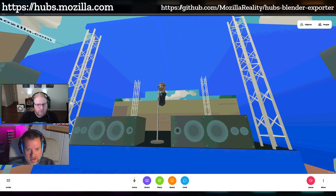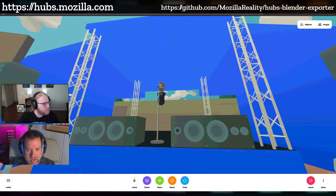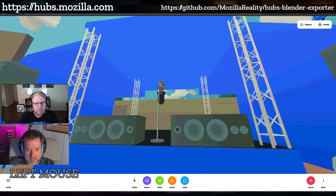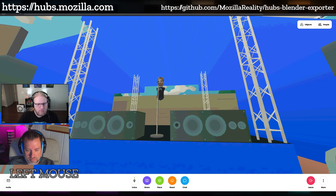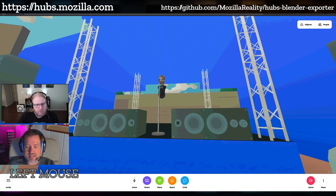In this scene, which is actually made by one of our artists on the Hubs team, Christian, it's a sort of outdoor festival type scene — really cool and stylized. We can take a look at it either today or another time, but I wanted to show what he had in mind when he designed this space.